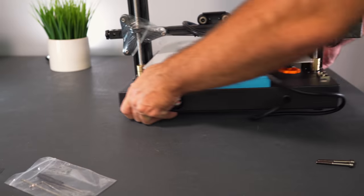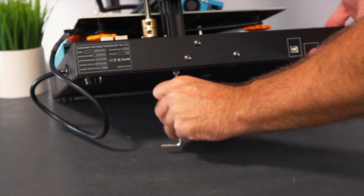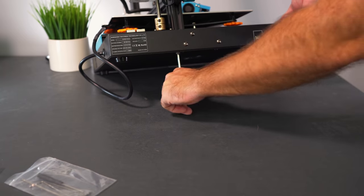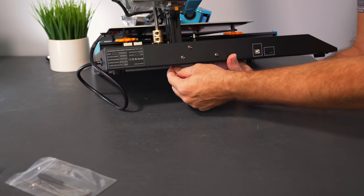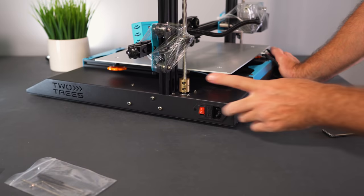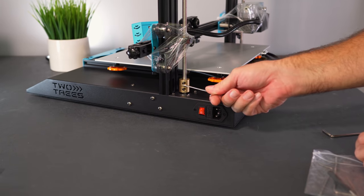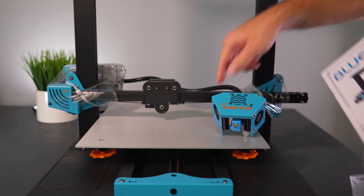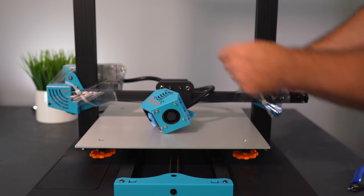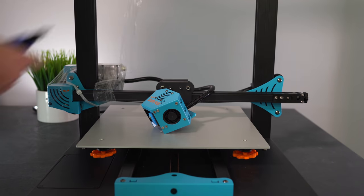Flipping it around, we do the same on the other side. This printer is very easy to assemble — just two main parts going together. I'm going to tighten these bolts well since they're everything holding the gantry. Before I forget, we need to tighten the bolt on the coupler so it bites into the Z rod and clamps it down — same thing for the other side.